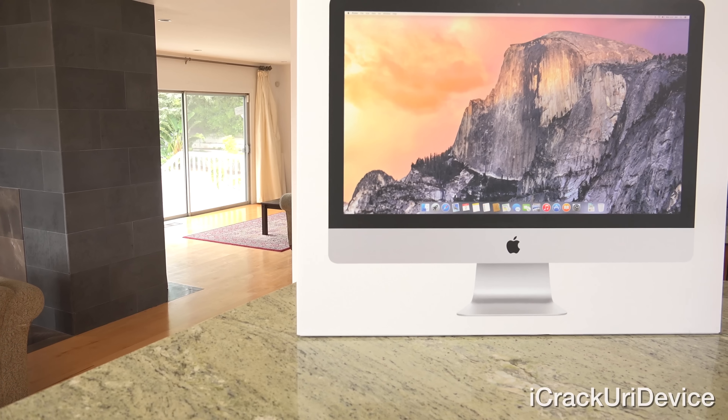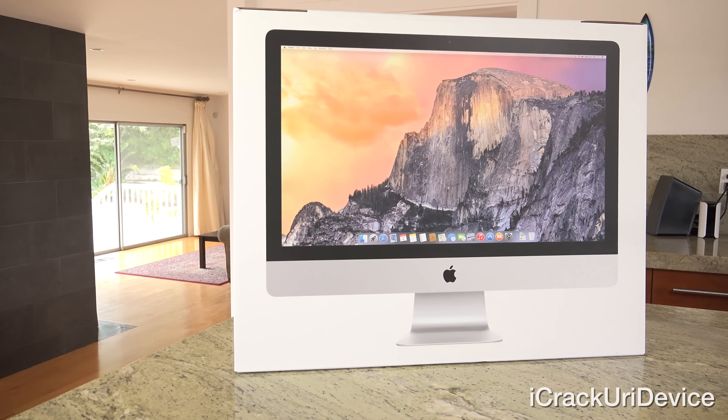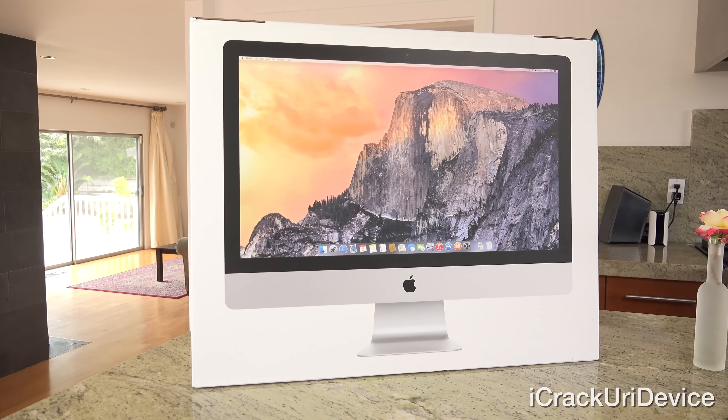Hey YouTube, it's ICU, and today we're going to be unboxing the mid-2015 refresh of the 27-inch iMac.